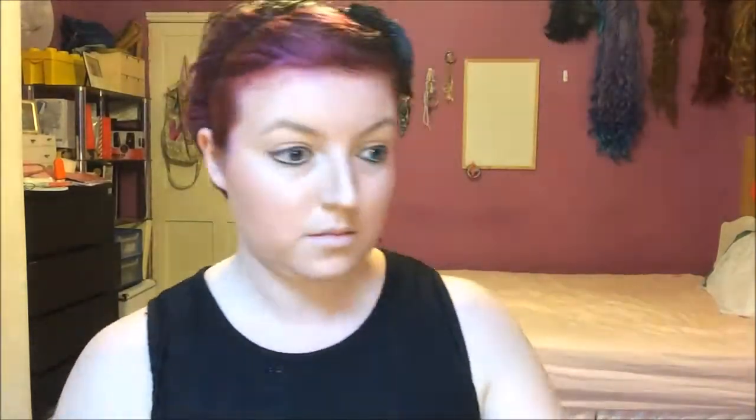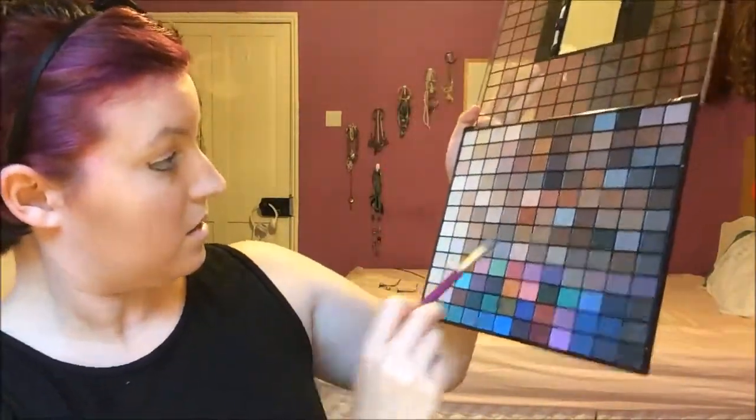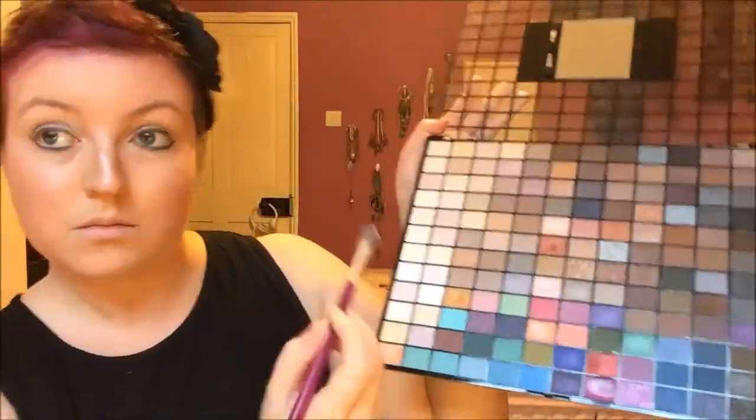Next, pick out a silver to put on your eyelids. I'm using a general silver from the Makeup Revolution London palette — it has a lot of glitter and sparkle, which is what you want. Then take a light white with glitter and sparkle and apply it just on the inside corner of the eye to brighten everything up.